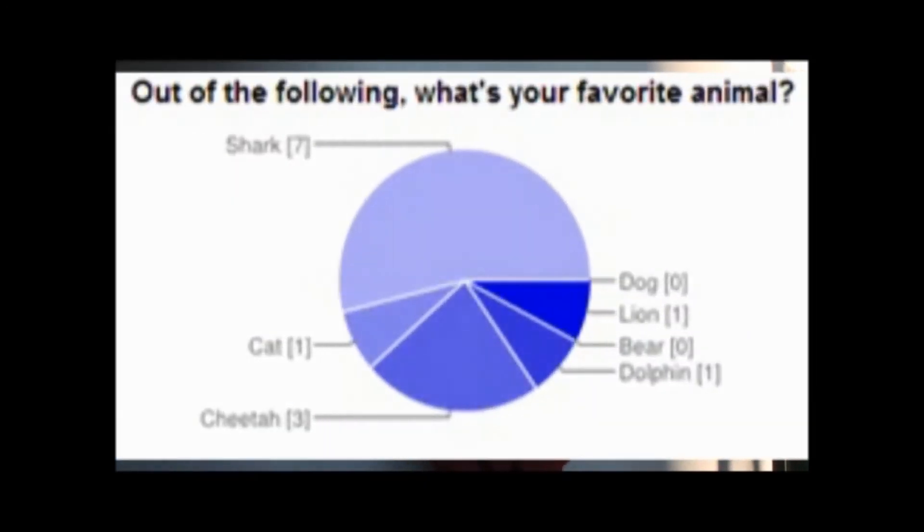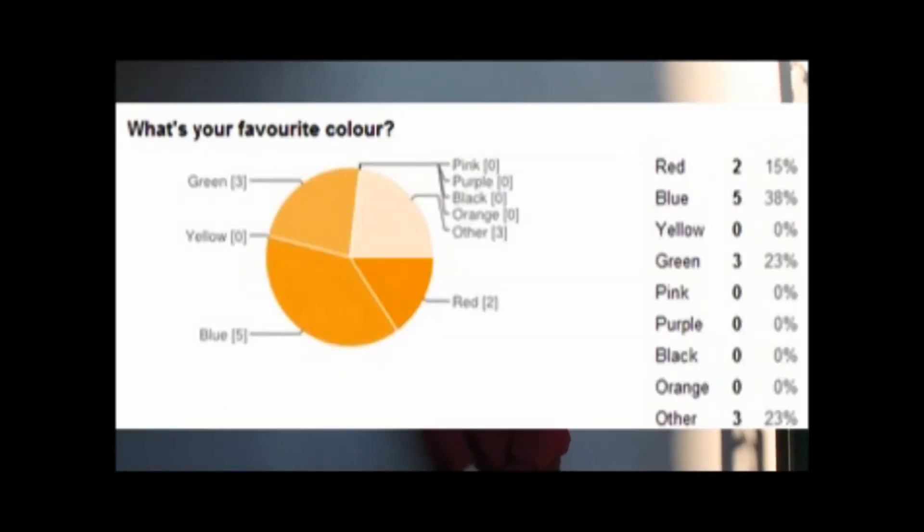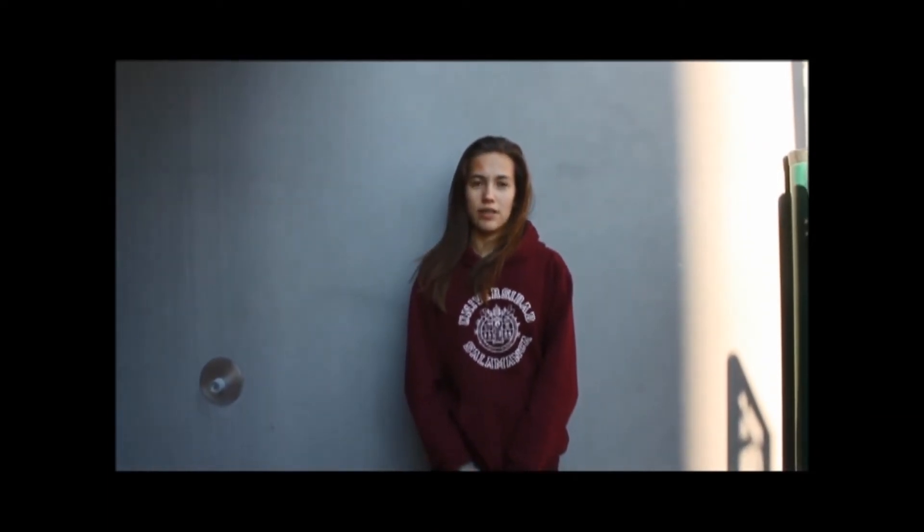To figure out what our target audience wanted, I made a survey which I then used to go around at primary recess, interviewing kids, asking them types of things such as what they looked for in a car, what kinds of colours, shapes, sizes, and who they think would buy the product for them.